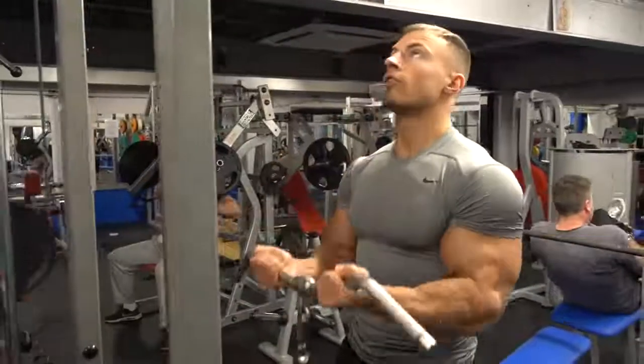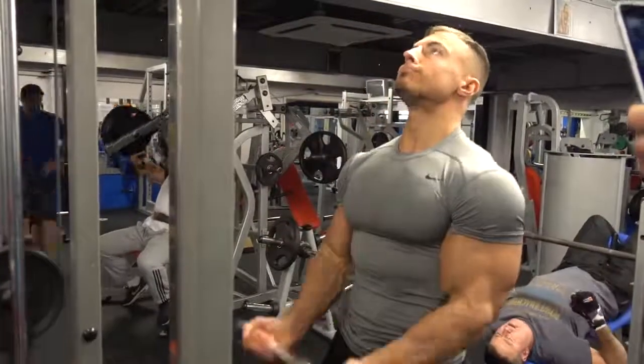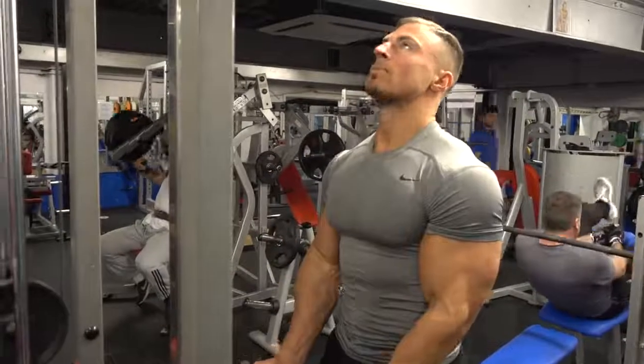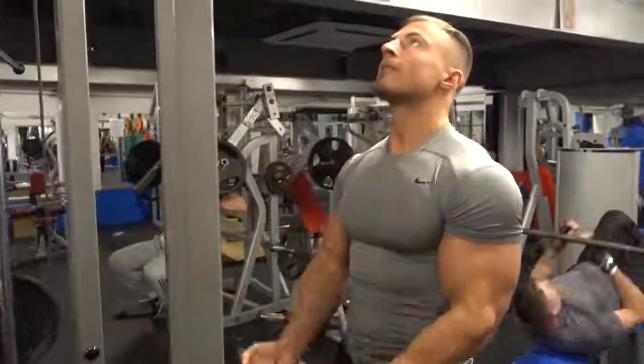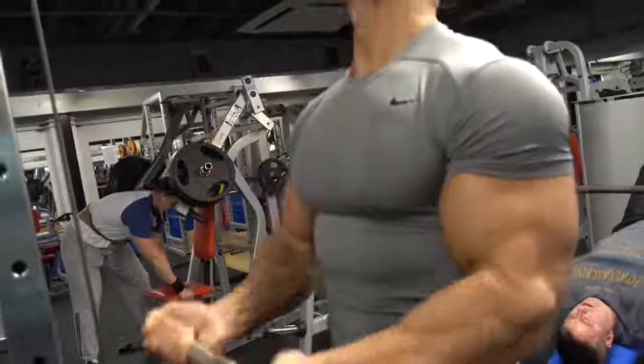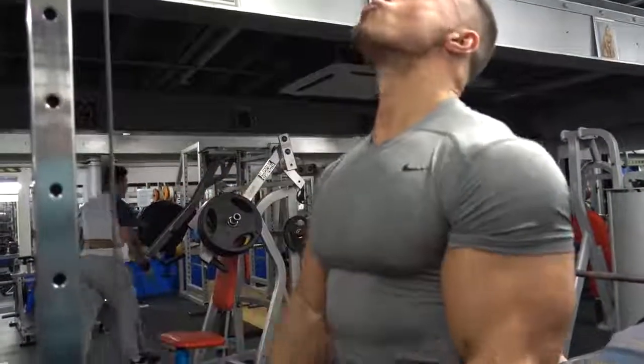Finally, we went on to cable curls — cable attachment at the very bottom using an EZ-style attachment. My hands were in a slightly angled position, not quite like the flat barbell curl. Same things applied — squeezing at the top. Hope you enjoyed that; that was the arm workout. Be sure to subscribe and check for more videos because they're going to be on the upload hype since 2017. Thanks for watching and see you soon.